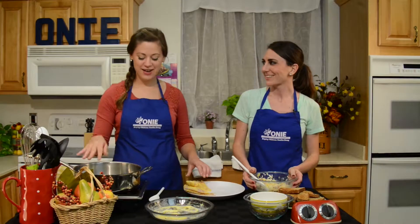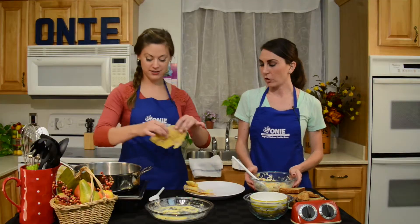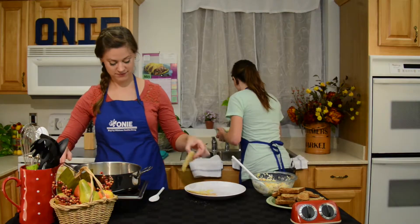The skillet looks ready to go. Let's add this fish. While you're doing that, I'm going to go ahead and clean up just a little bit. Hear that sizzle? I'm excited.